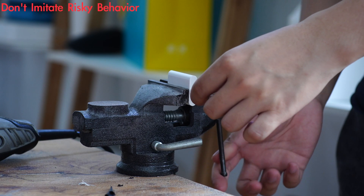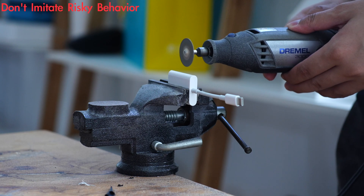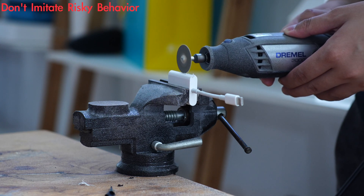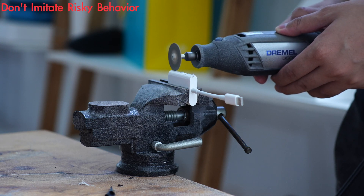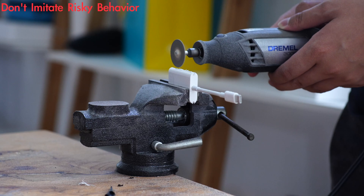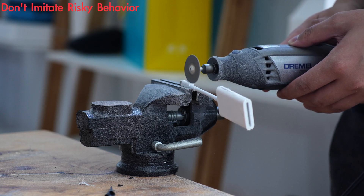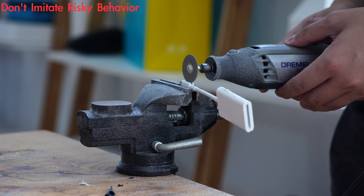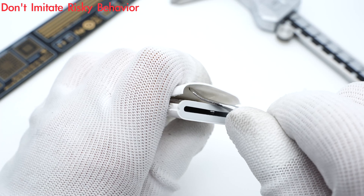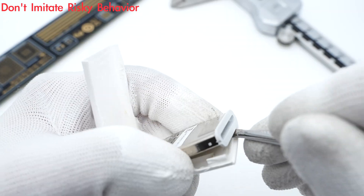Next, let's begin the teardown to see its internal components. Use a cutting machine to destroy the plastic case. Then use a spudger to pry along the gap to remove the case.